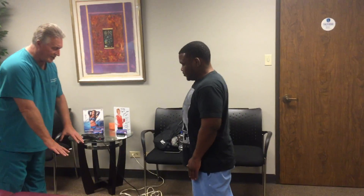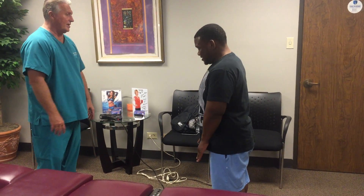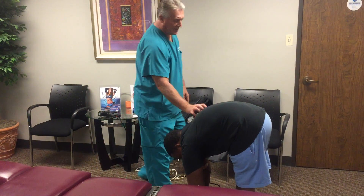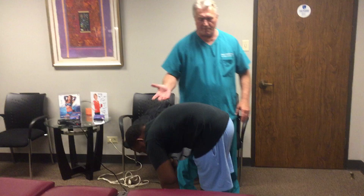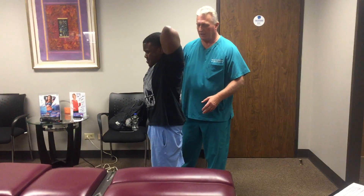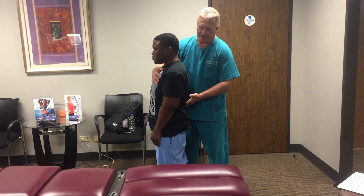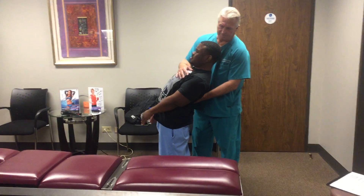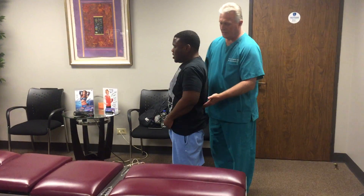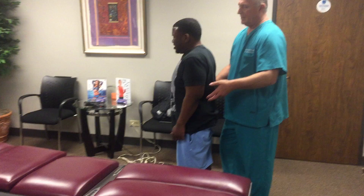Now stop and bend over like you're going to touch the floor — tell me if and when that hurts your back. Right up in here. Okay, does it hurt coming back up? Now if you lock your knees straight and lean backwards, does that hurt your back? I heard it pop. A little bit. Does that hurt down here or up here? Not really.